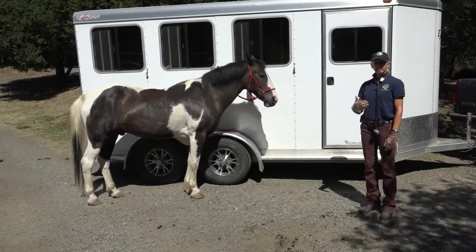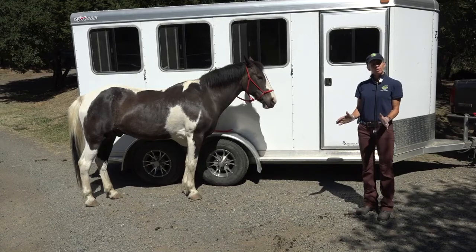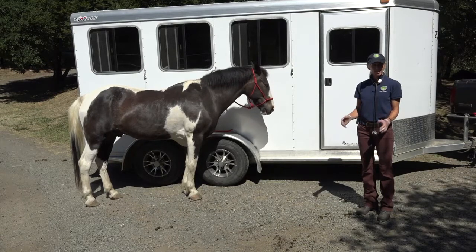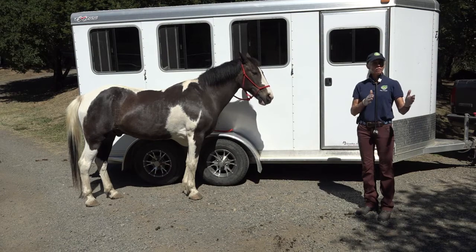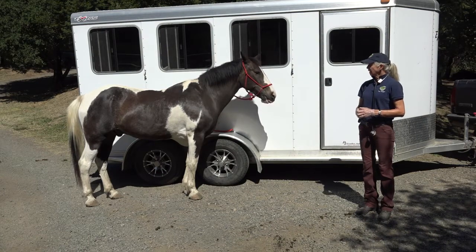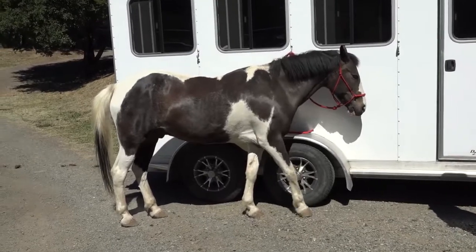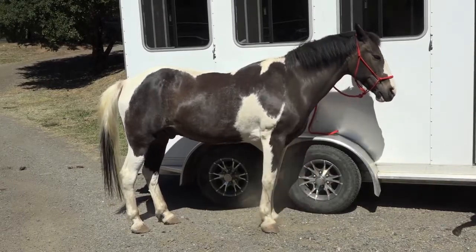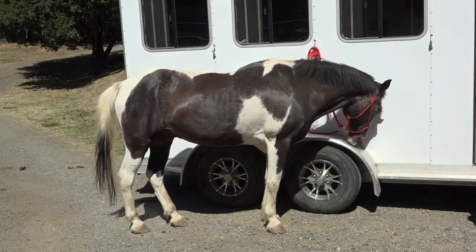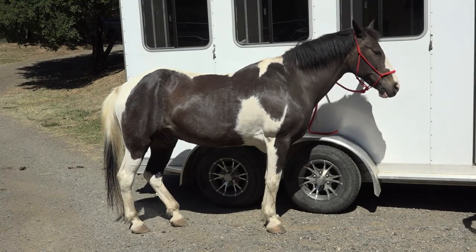When performing a head-to-tail assessment, start from a distance. Remember that horses are prey animals — they're going to change how they're holding themselves the moment they detect your presence. Weakness is vulnerability to a prey animal, so you can learn a lot by observing before you move in. I look at mentation first: is the horse bright, alert, with his herd, doing a similar thing as the rest of the herd? For example, if the rest of the herd is standing and eating and one horse is laying down, or if a horse is off by itself, that warrants further investigation.